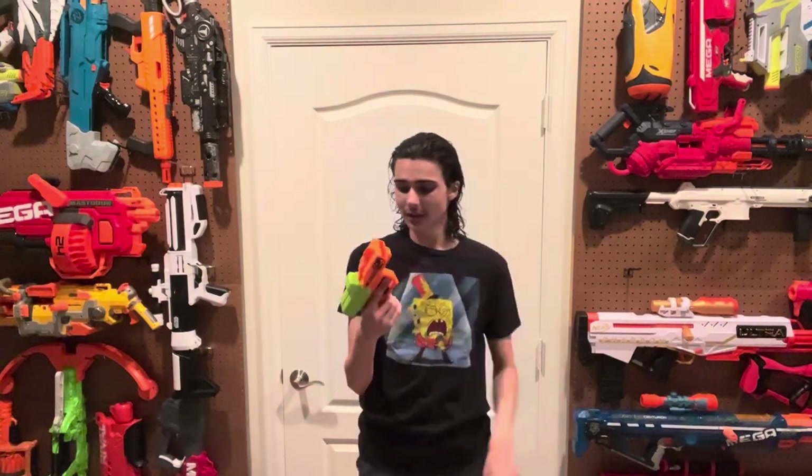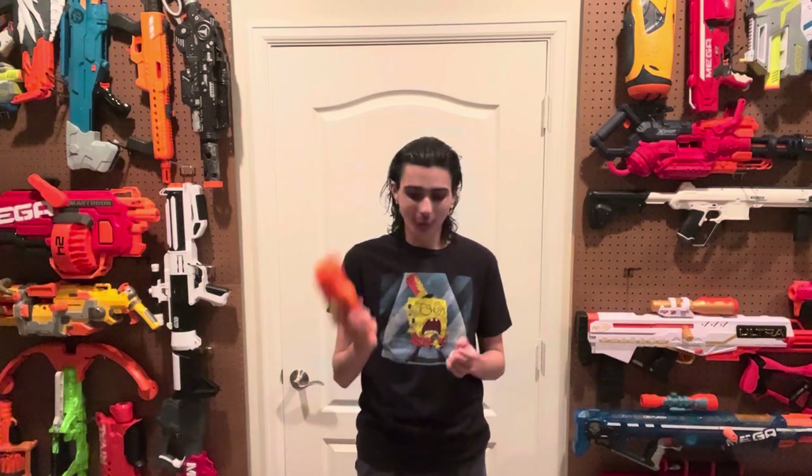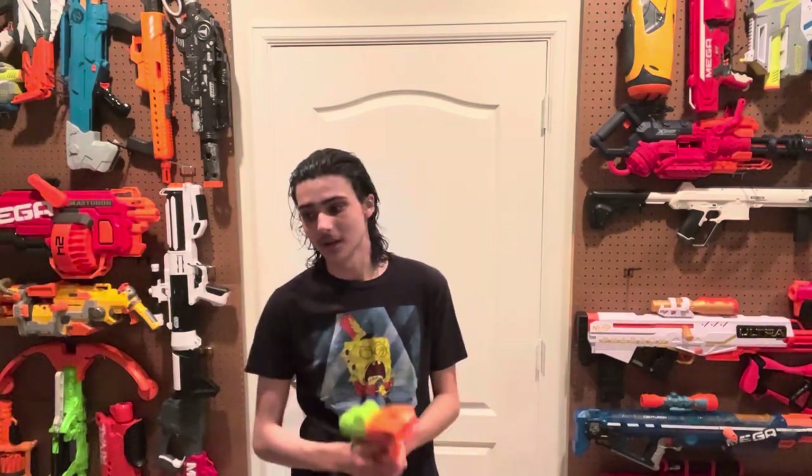So really quickly, this is background: it's just a tiny pistol that shoots vortex discs. That is the extent of the description I can provide. I don't know when it came out, I don't know why it came out, and it is a Zombie Strike blaster for some reason, even though it doesn't match the details of any other Zombie Strike release ever created, ever, in the history of the entire universe.